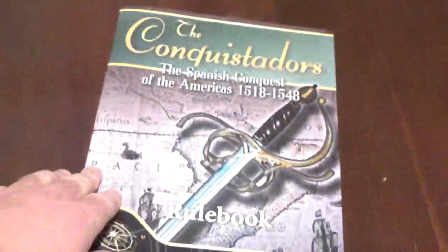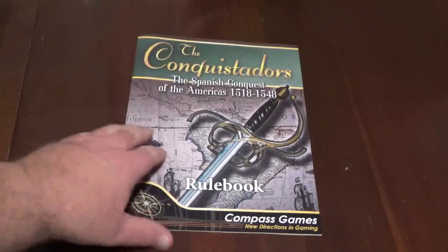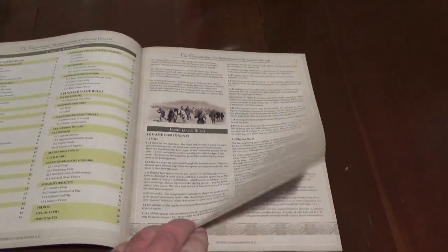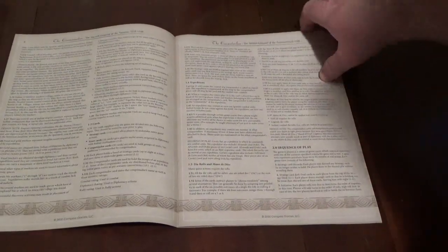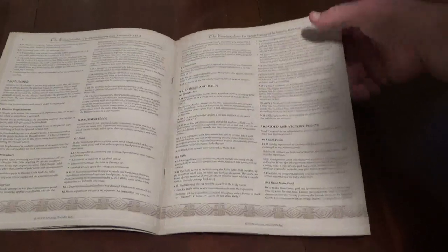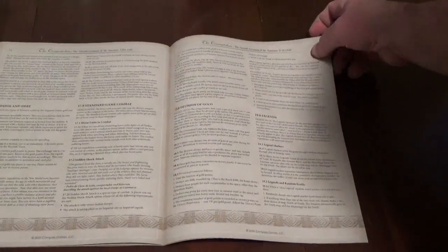Rulebook. It's in color, fairly basic the way rulebooks go today. There are examples of play. Like I said, I read these online. There is a solitaire version, by the way, which I'll get around to if I like the game. From what I read, it's pretty straightforward — if you've done wargames before, you should have no trouble.